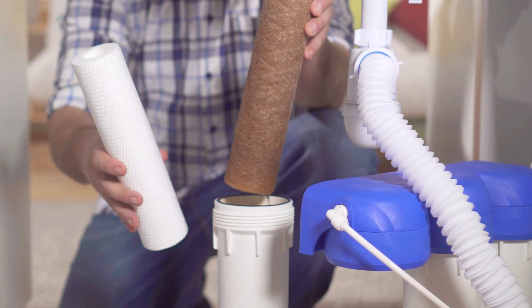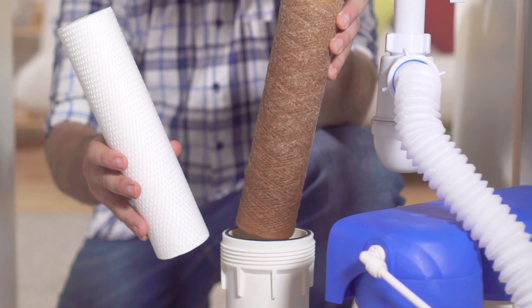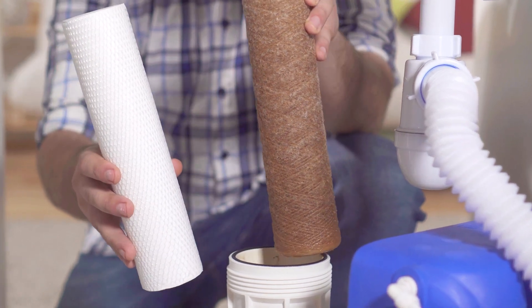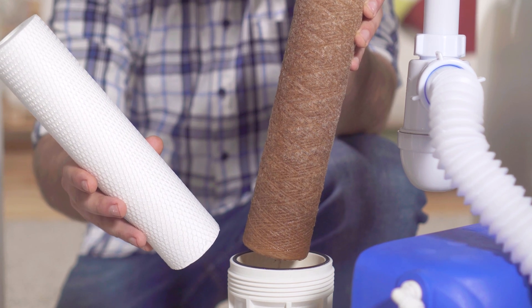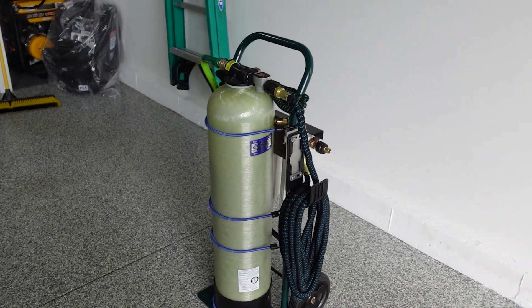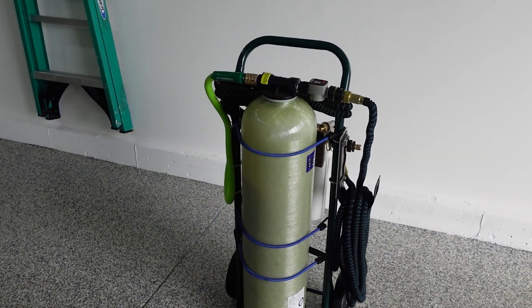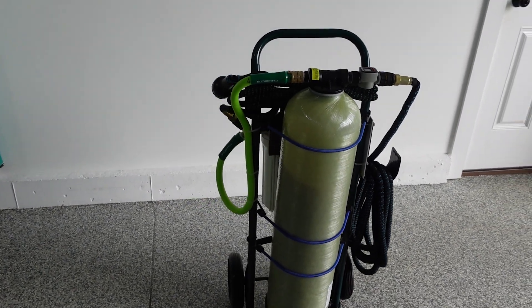Another consideration is convenience. Some pre-built kits use filters instead of loose media, meaning when it comes time to replace them, a filter will obviously be a lot quicker and easier, but generally more expensive and likely a more frequent occurrence depending on the size of the DIY system. For example, the build we're going to see in this video will typically last three times longer than a similar filtered setup. So while I do have to drain it and refill the media, I don't have to do it very often.